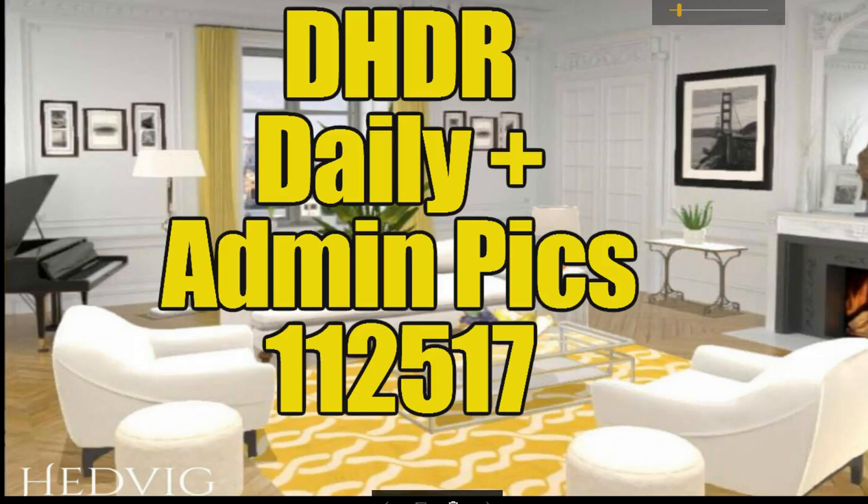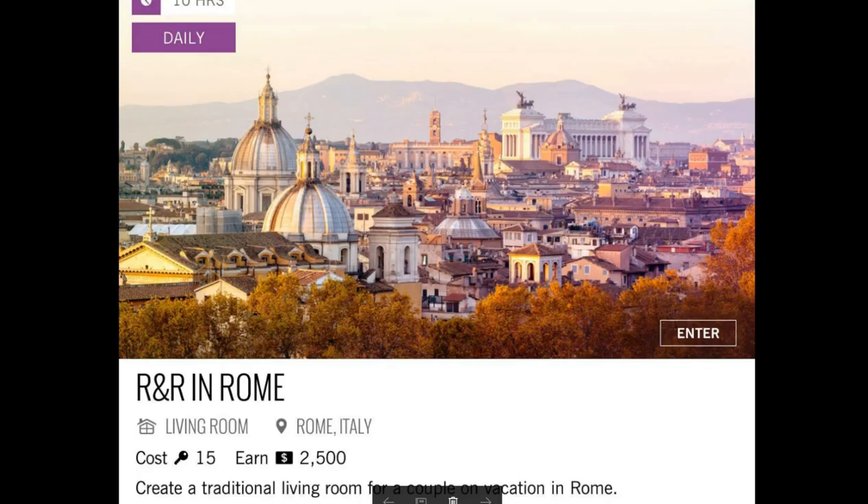Hey you guys, it's Michelle with Design Home Daily Review, and you're here to do the daily with me, so let's get started. Today's daily challenge is R&R in Rome.